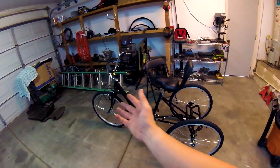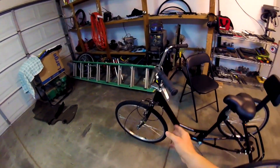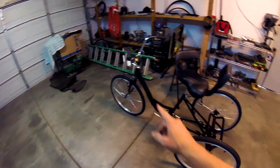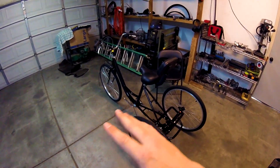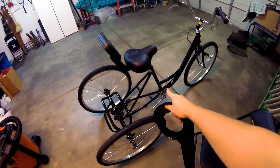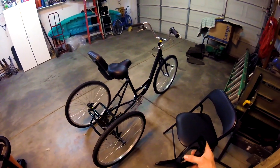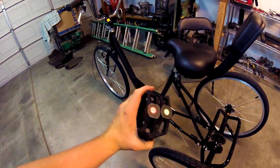All the major frame pieces are on. I started at the back end; the forks were already on the main frame so I didn't have to mess with those. Now I can work on the small stuff: hookups, brakes, chain, basket, fenders. You can work on those in any order except for one thing — you have to put the chain on first before the chain guard, otherwise it'll be extremely difficult to wrap the chain.